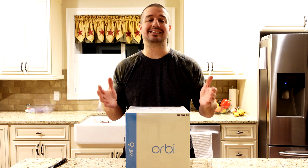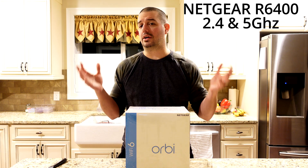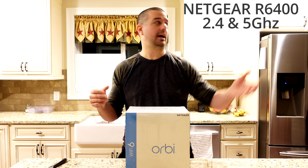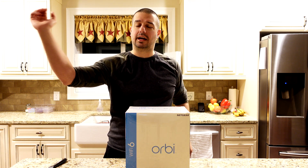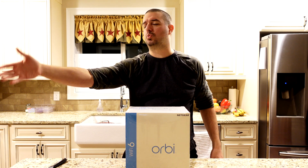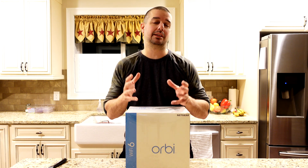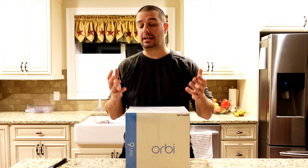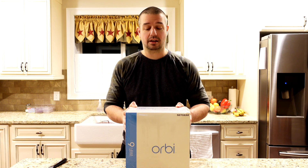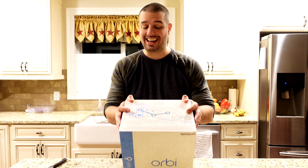Right now, I just have a basic Netgear router, and it does not provide nearly enough 5 gigahertz coverage throughout the house. I have the Netgear router up in my game room, and then down here in my den I have my LG C10, and I only get about 20 megabits per second of speed — not really even enough to get 4K streaming on Netflix. So I needed something with a lot more coverage, reliability, and speed, and I think I'm going to get that from this Orbi Mesh System, which consists of a router and two satellites.